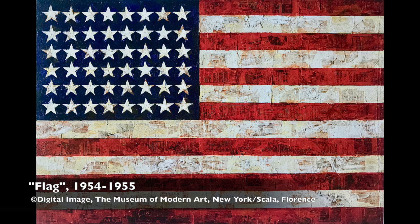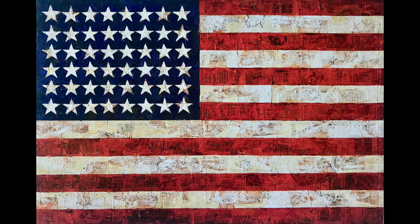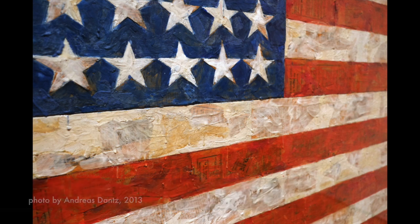Jasper Johns is an American artist who was born in Augusta, Georgia in May of 1930. He came onto the art scene in the 1950s when the art world was searching for something different than the purely abstract style of the time. Johns' early paintings of flags, maps, and numbers met this need. The art world of that period was accustomed to seeing abstract art with deep meaning and expression, but Johns' work was very simple and without meaning.